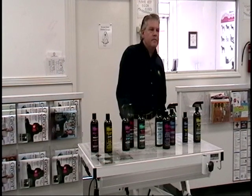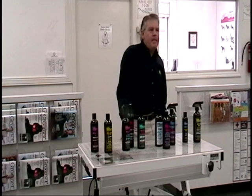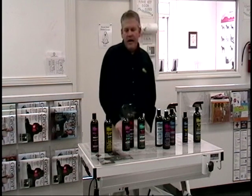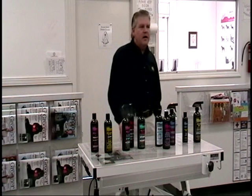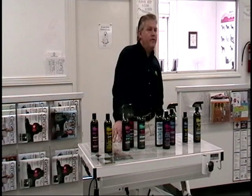I noticed that Equus is already being sold in some of the chain pet stores. As somebody who may want to carry your product in my salon, how soon is it going to be before this or something comparable is going to be at Walmart? That's a big problem. Right now it's being marketed through the grooming salons, and you'll find it in some stores, but very few. Anybody who's a retail customer looking for Equus calls the 800 number and gets referred to me, because I have the broadest database.